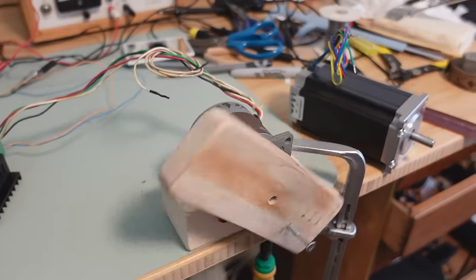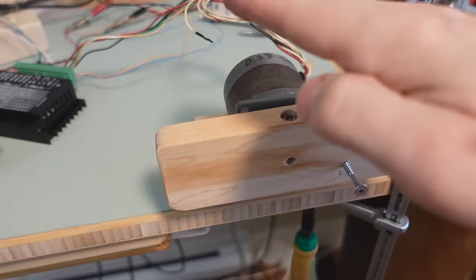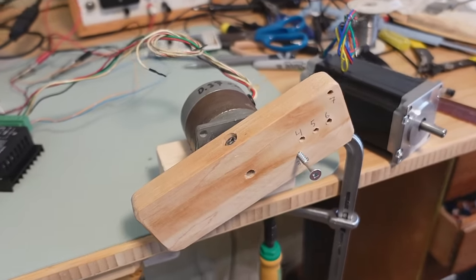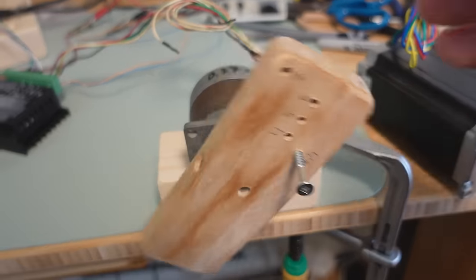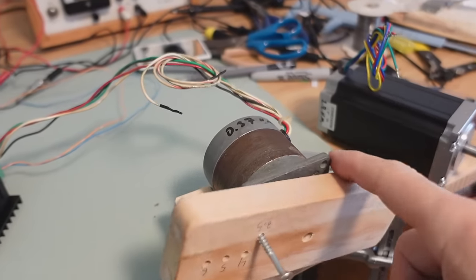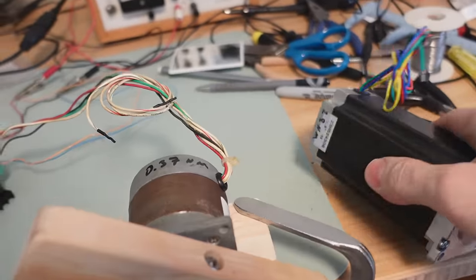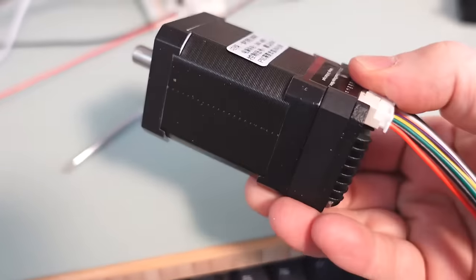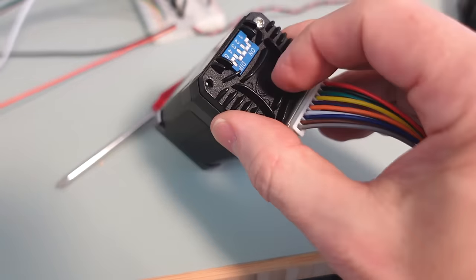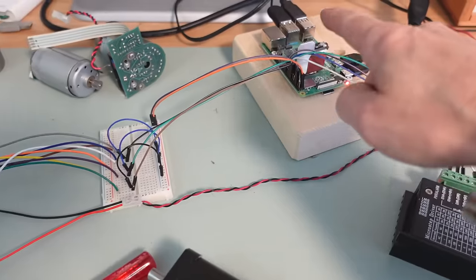The problem with conventional stepper motors is if you ever perturb them too much and they fall out of sync due to overload, they completely fall out of sync and have no idea where they are. That means you have to size the motor to handle any overload without ever falling behind, and sometimes that means a really big stepper motor. But this closed loop stepper motor is neat because it has the optical encoder and drive electronics right on the end of the motor, which means I can hook it straight up to my Raspberry Pi.